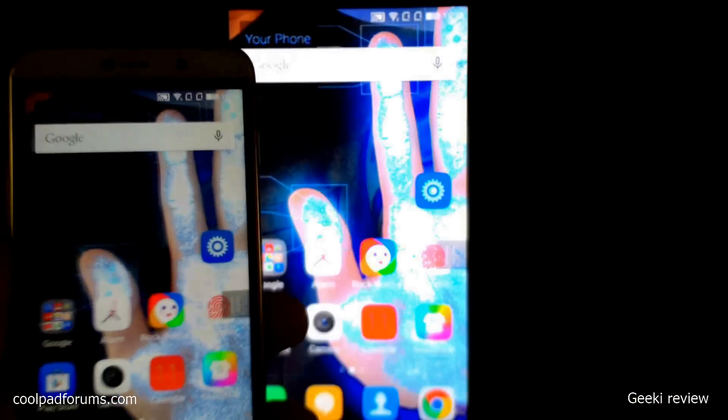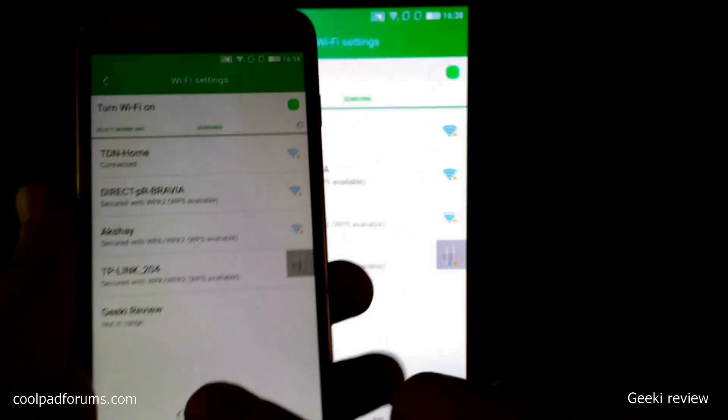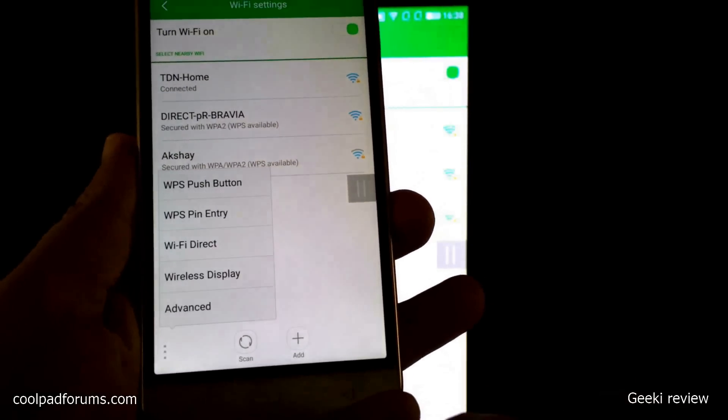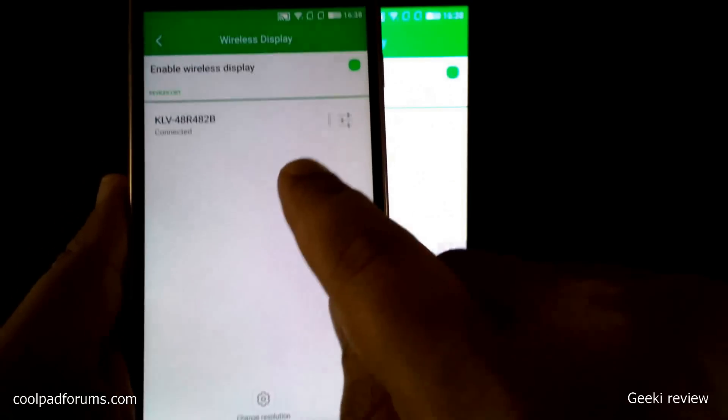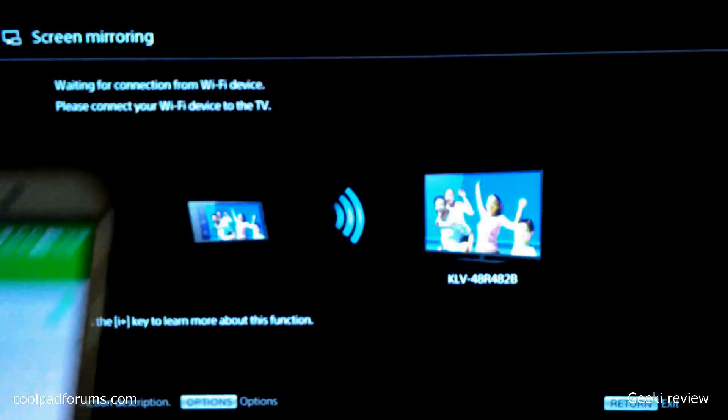To discontinue screen mirroring, go to Settings, click on Wi-Fi, click on the option on the bottom left corner, then click on Wireless Display, click on the TV's model number, and click Disconnect. And there you go — you have discontinued screen mirroring.